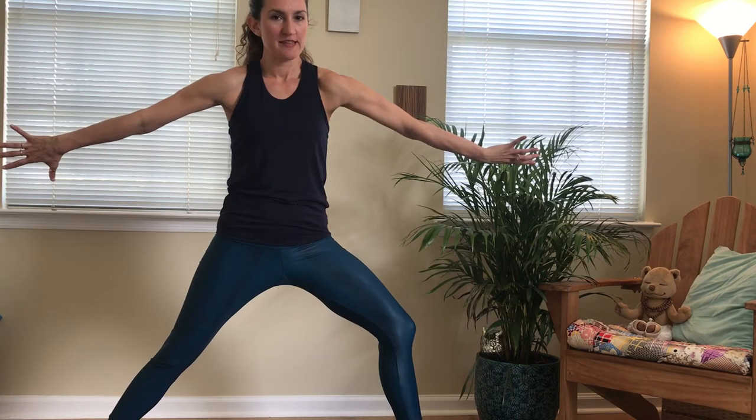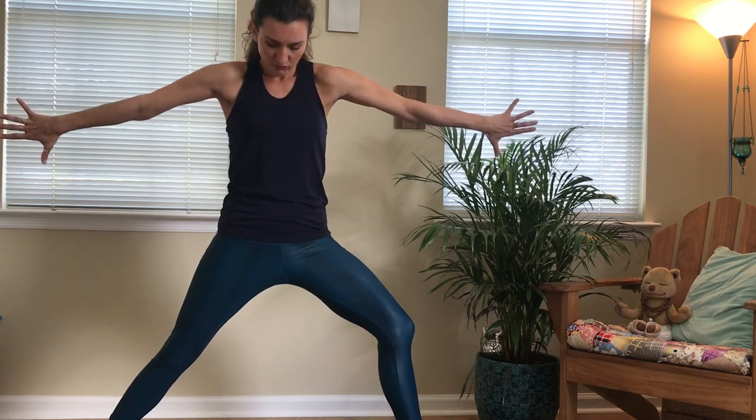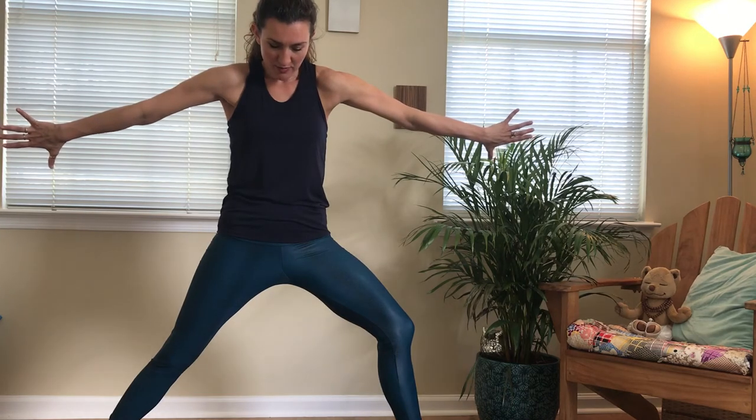Even though the hands are moving, think of this coming from your shoulders. Inhale, roll the shoulders back, collarbones open up towards the ceiling. Feel your chest spread. Exhale, roll your shoulders up and over, thumbs down and bring the gaze down, open up your upper back.